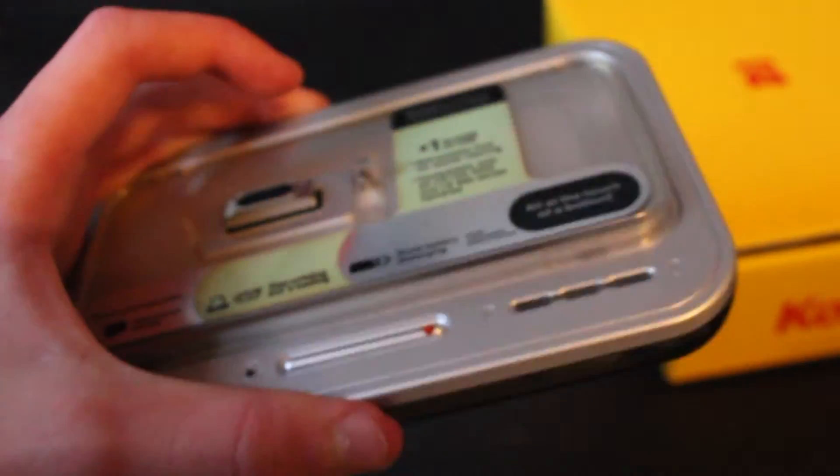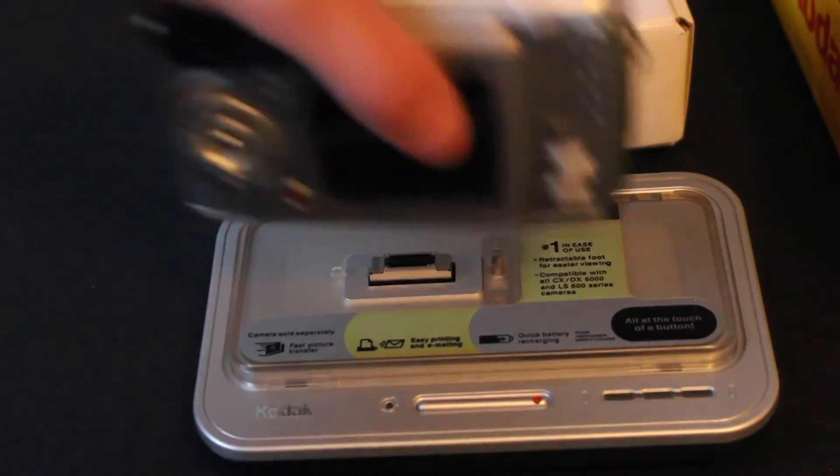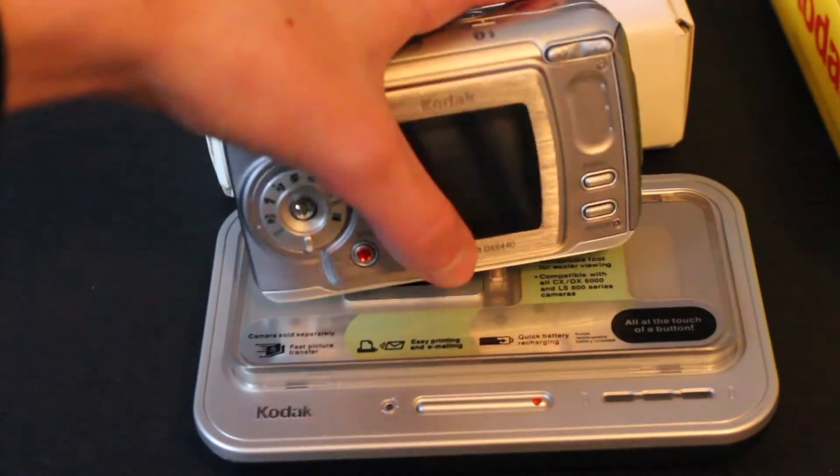As for the dock, I tried to plug it into my computer and it wouldn't plug in. So I don't really know about that, but whatever. Here is the dock. You put the camera on like this and then you can share it.